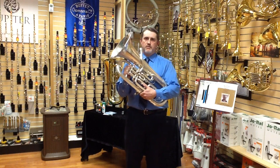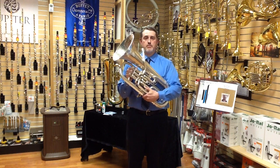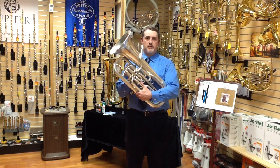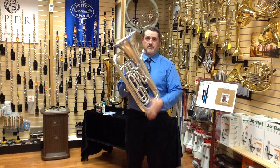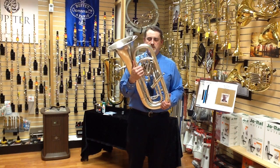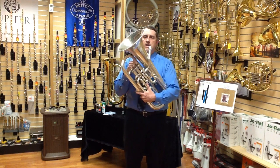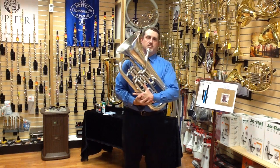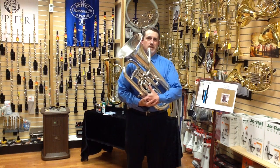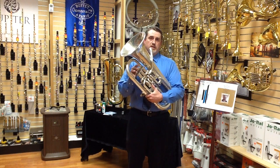With four-valve euphoniums, there are two styles of fourth valve tuning setups. One is a pitch-compensating fourth valve and the other is a non-compensating fourth valve. You can tell the difference because on the back of the horn there will be a whole other set of tuning slides. Having the extra tubing on the back allows the instrument to stay more in tune as you go through the fourth valve combinations. If you're playing a non-compensating fourth valve instrument, the instrument does not go down a perfect fourth when you press the fourth valve — it only goes down two and a half steps, so it's not quite a perfect fourth, and you end up having to recompensate by pressing different valve combinations.